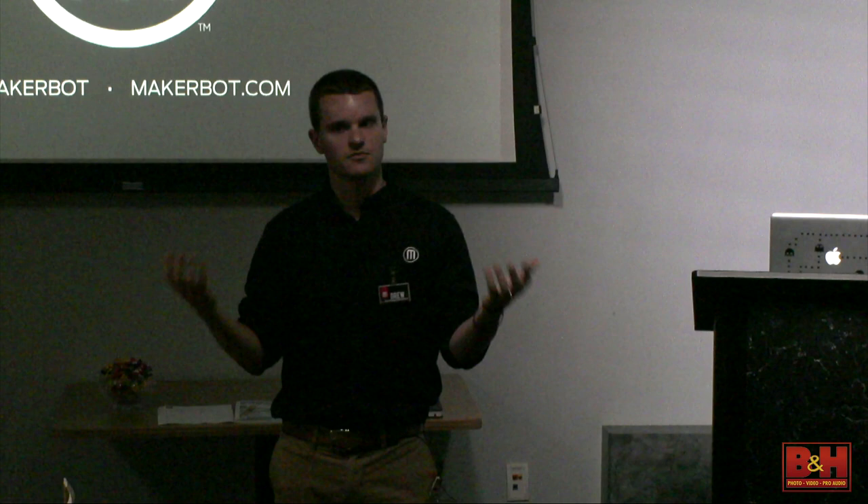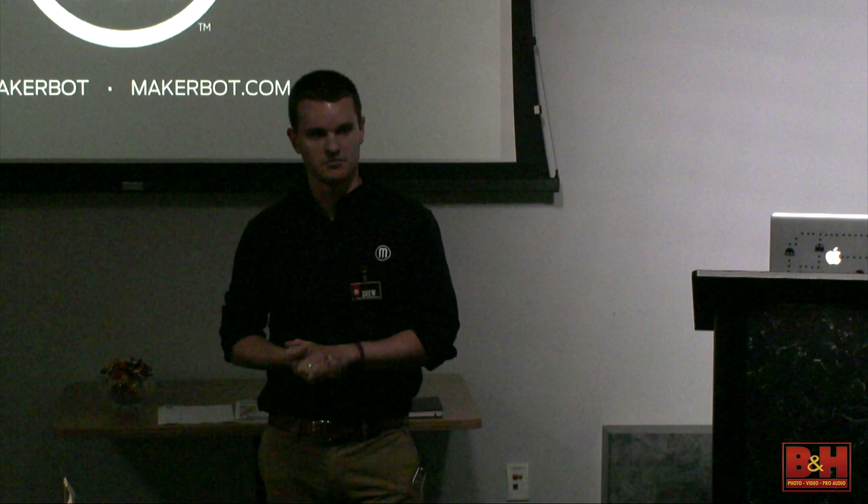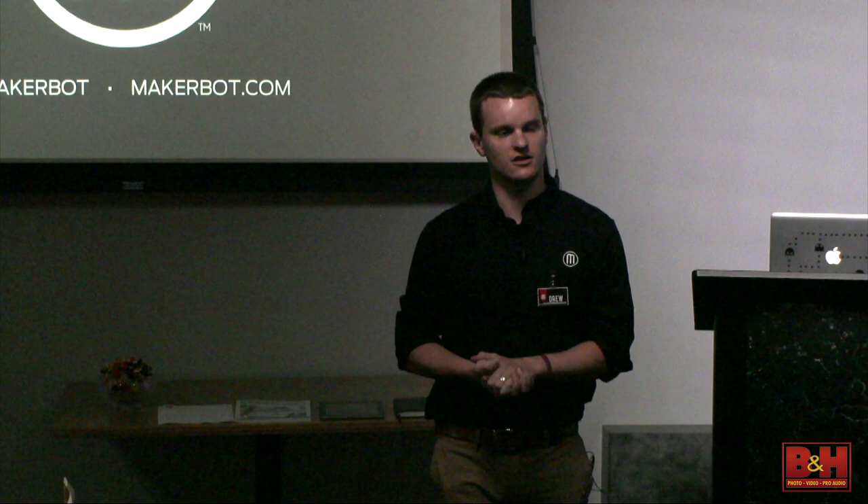Even though the workshops are open to everybody, we almost exclusively work with educators, so I'm really excited to be here for the Back to School event. About 70% to 80% of MakerBot Learning's customers end up being in the education field, or related to education in some way. We've done a lot of work with educators over the past year and a half or so since MakerBot Learning has been in existence.